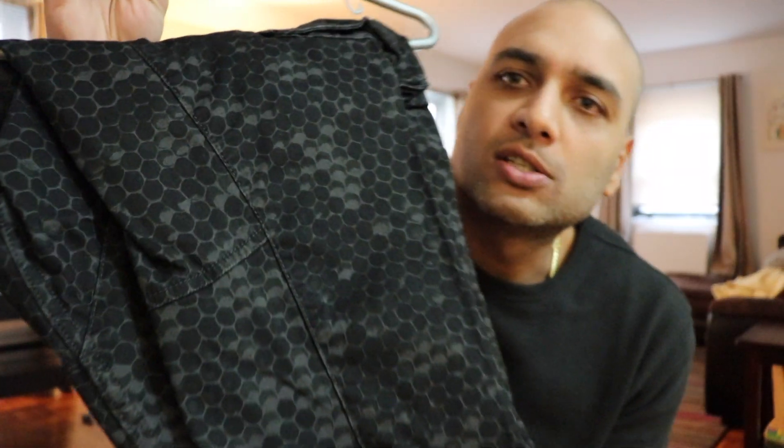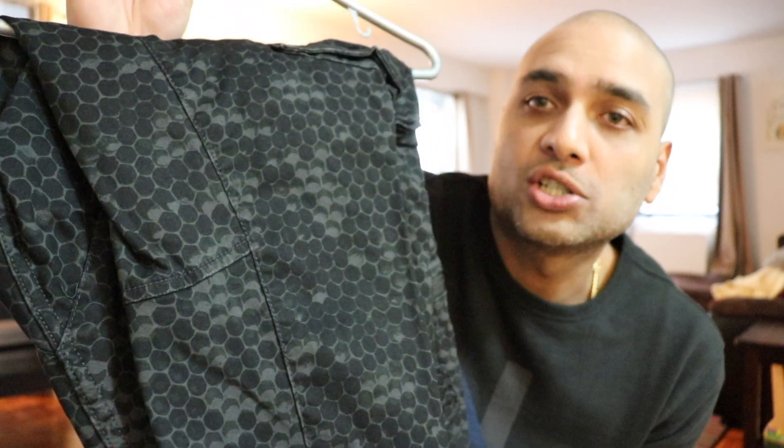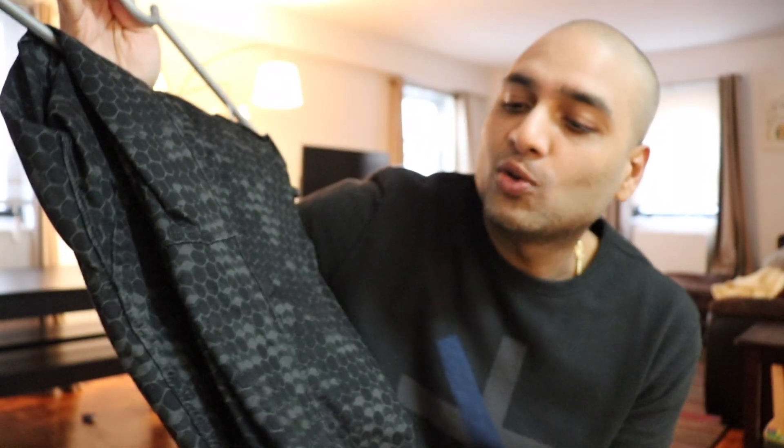The color says on the tag MDF slash Raven — whatever that means. What it looks like to me is sort of like a honeycomb-textured design, but it also has a feel of camo. It feels like some super digital futuristic camo that's not out yet — basically like the type of camo you could see in the year 2075. That's how I look at it. It's super futuristic camo.